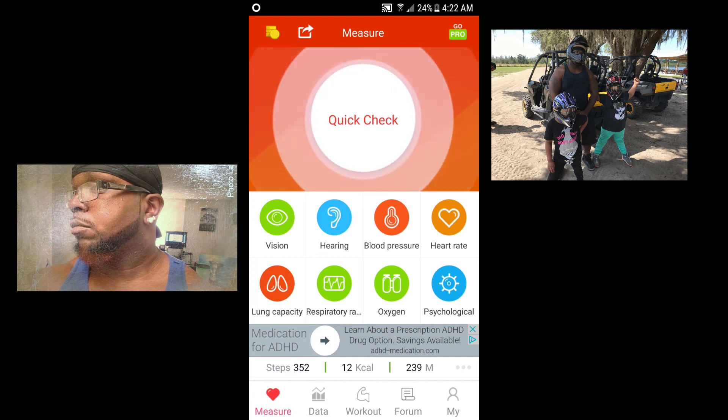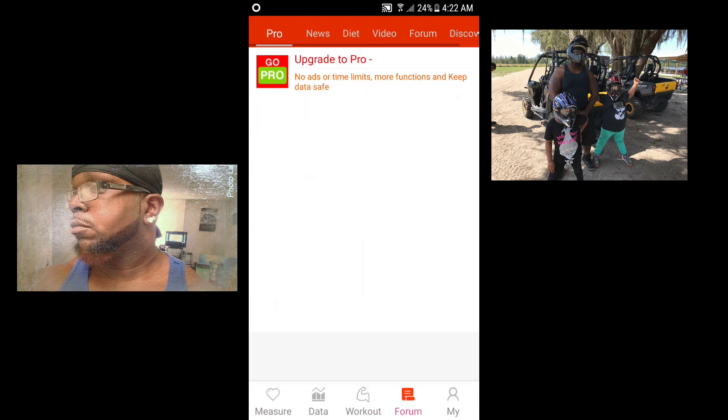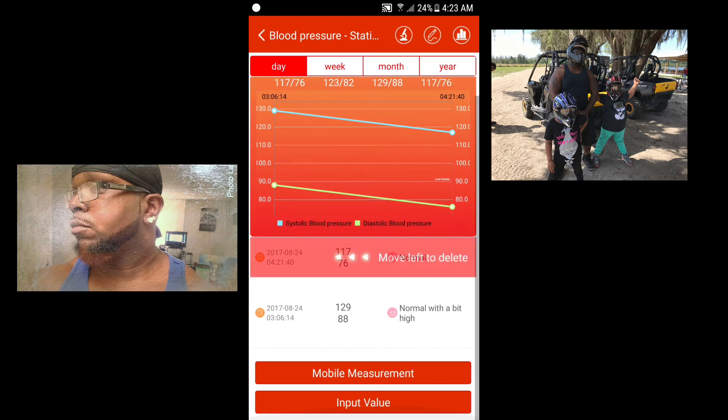I think it's a really cool app. I'm going to show you some of my other results — this is like the lowest it's been since I've been using it. I downloaded it the other night. Let me pull up my other results. I'm still new to it — here it is, you tap on the blood pressure one. It doesn't show yesterday's right away, but earlier I was at 129 over 88 at around 3 o'clock. I work overnight, that's why it's so late — or so early in the morning.